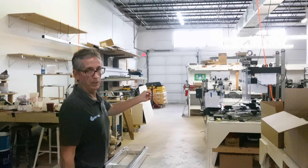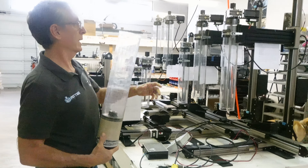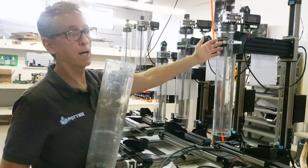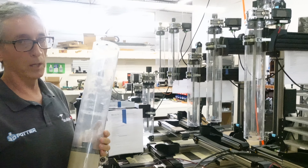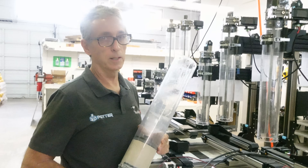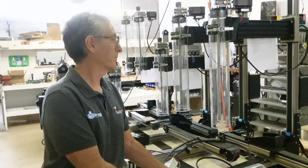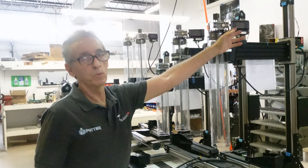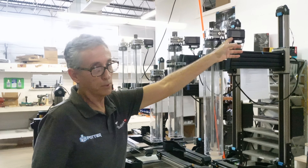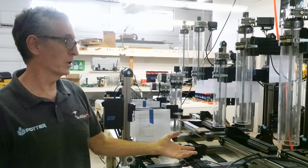Our ceramic printers are mechanically driven with a gearbox at the top. They take all different types of clays and are not very particular about the consistency of the clay — easy to clean. We have a closed-loop stepper motor pushing the clay down, and we can do retraction also.